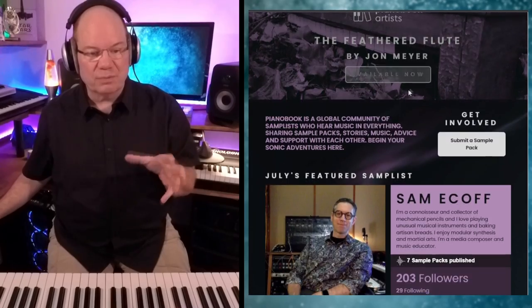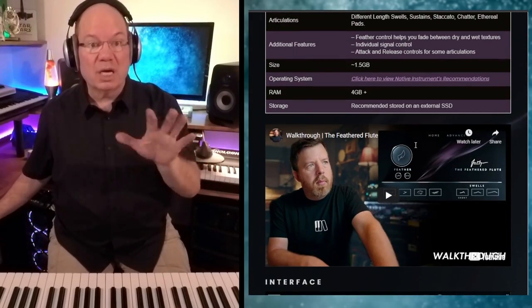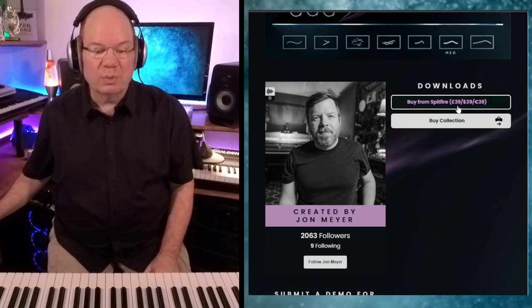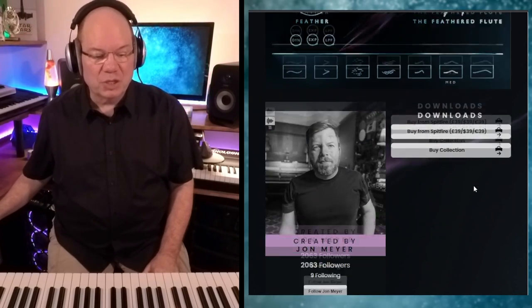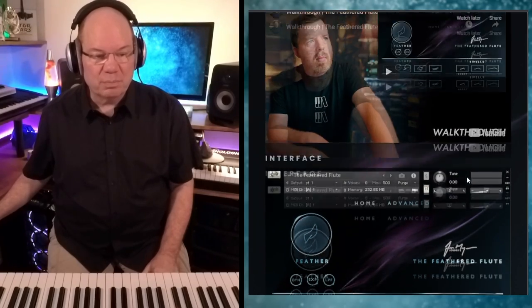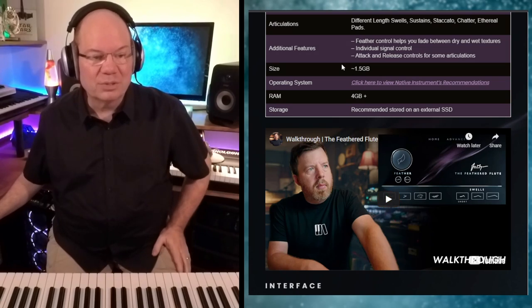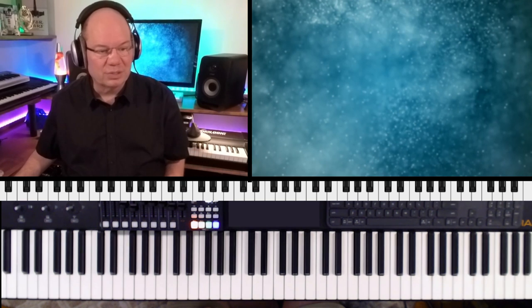These are just a little different — they've got a cost to them, but what is amazing is it's fully Kontakt Player compatible and NKS compatible. So it's $39, and it's called The Feathered Flute, created by John Meyer. He has just produced so many fabulous Piano Book libraries. Let's take a quick look at The Feathered Flute from John Meyer and Piano Book Artists.